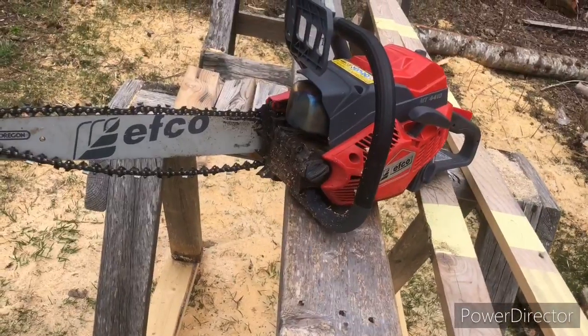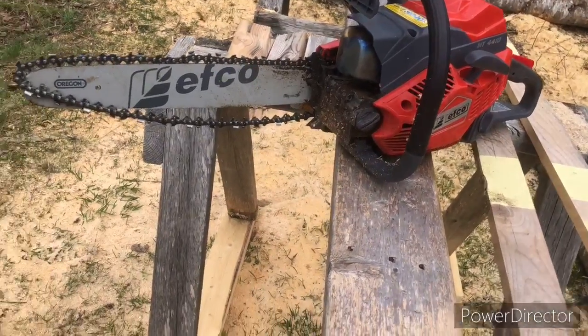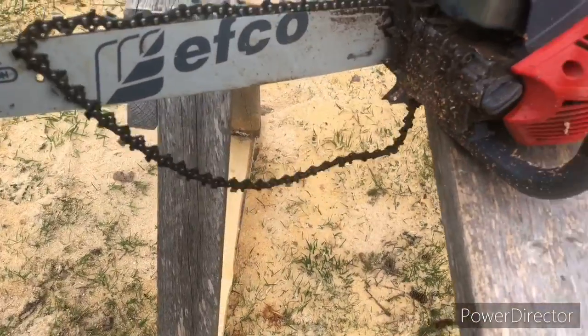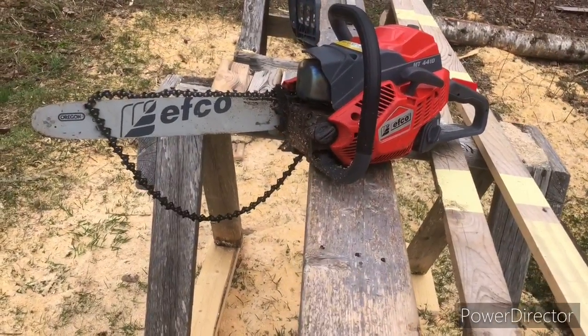That's what happens when you come out and do something without your chainsaw wrench — chain comes off. I guess I get to go out and get that.